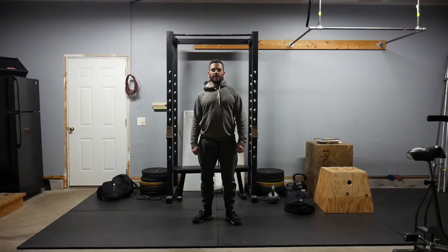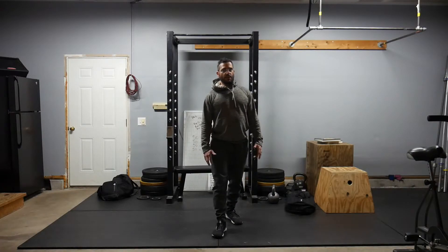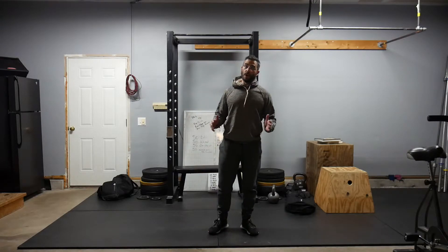Hey guys, how's it going? Coming at you with today's workout. What we have today is 10 push-ups and a 100 meter run with 2 minutes rest, times 10. So it is a long workout time-wise, but a very short workout work-time-wise. We're looking for very high intensity today — this is a high intensity interval sprint workout.